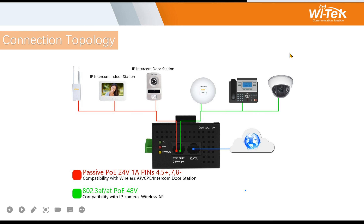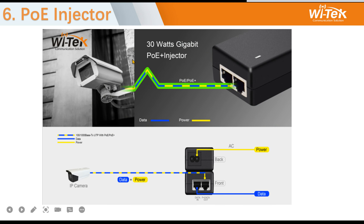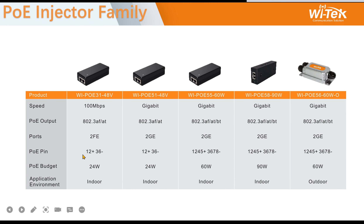This is the connection topology. Via PoE out, you can connect indoor stations, inter-condo stations, and IP cameras. We also have some deployment cases done in Russia. This is our standard PoE injector — not the multi-function injector. You can see the data and power ports, and inject data from a router to connect IP cameras directly.